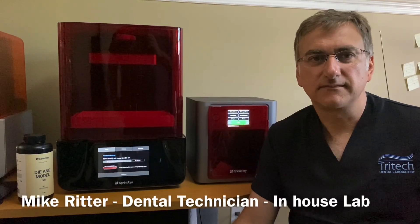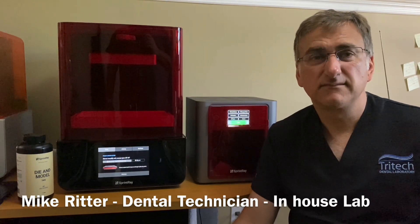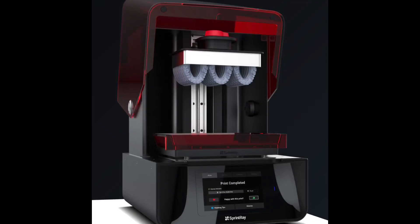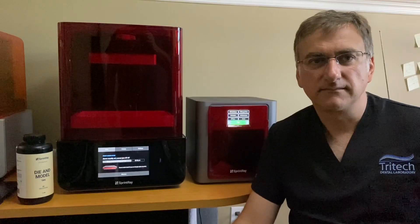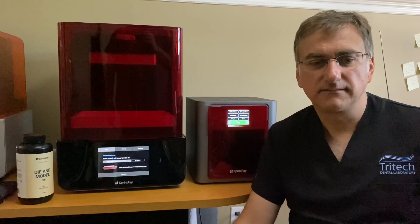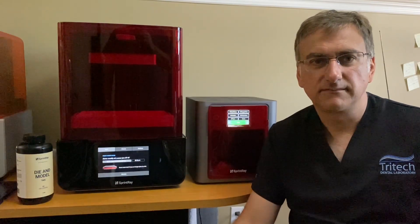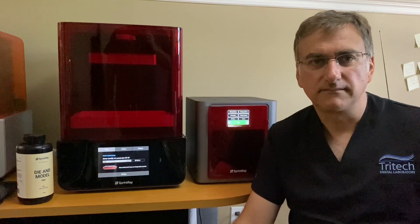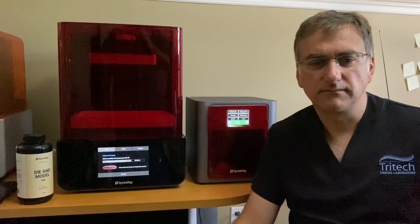We are at the lab here with Mike Ritter, dental technician, and we're going to talk a little bit about the Sprintray printer. We just got this in and we're quite excited about it. We've been using it for about a month now, having used other printers for a number of years - but this is our second printer. We went to a DLP printer rather than an SLA printer for the quality and also the speed. Mike's going to tell us a little bit about this.